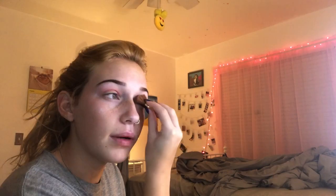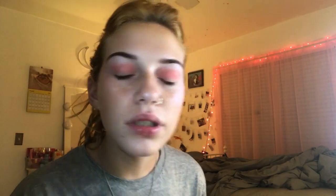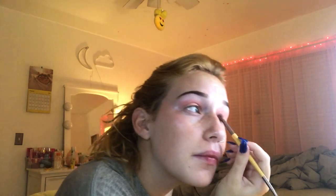Next I used my eyeshadow primer so that my makeup will stay on all day. Now I'm adding pink eyeshadow to my creases and then adding a light pink color to my lids. Now I'm adding mascara to my eyelashes as the finishing touch. For my lip look I'm going to be using LA Colors in light pink and adding some chapstick to make it look glossy.